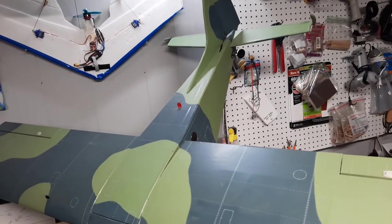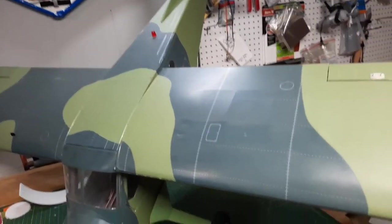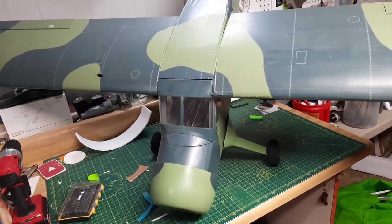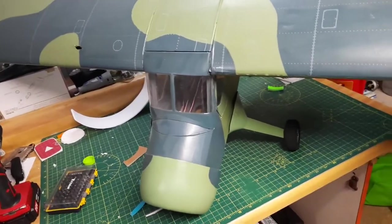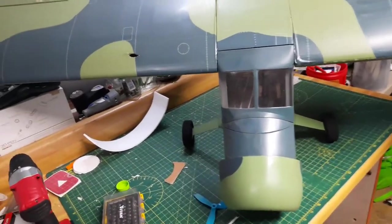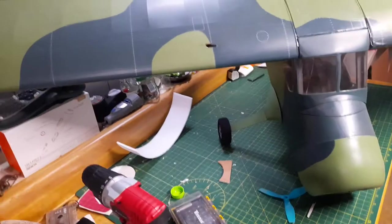You guys may have seen it in the background of my videos, so I thought it was time to start throwing some balsa stuff in here and introducing it. If you guys want to see more of it, I will gladly keep on going with the project.